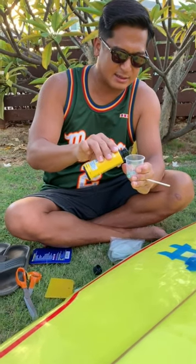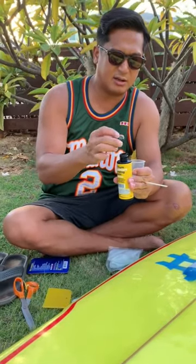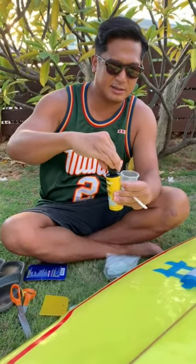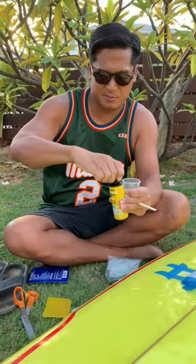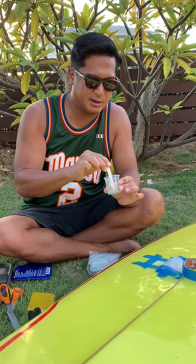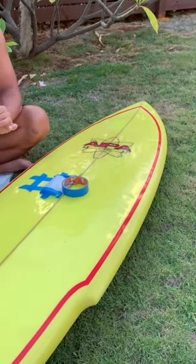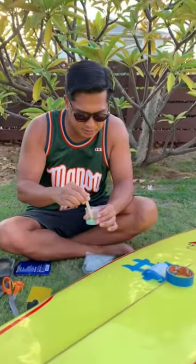A story about Matt: when we were in high school, Matt used to get all his high performance longboards from Carl Schopper and Ben Aipa. Matt is the one that introduced me to Ben Aipa, taught me this trick with the parchment paper, and who was a mentor of mine.